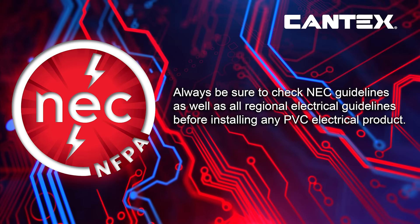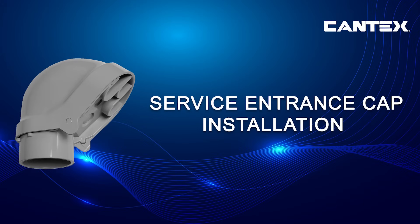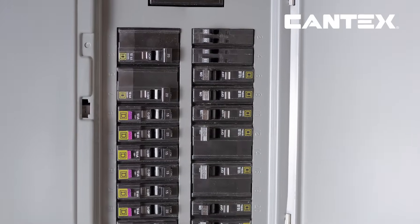Always check NEC guidelines and all regional electrical guidelines before installing any PVC electrical product. Be sure to turn off the circuit breaker before you begin your installation.